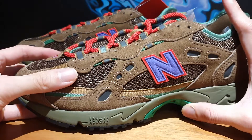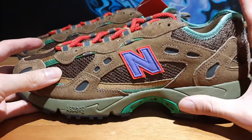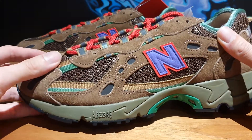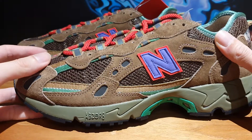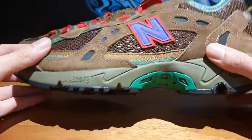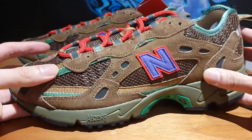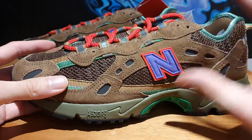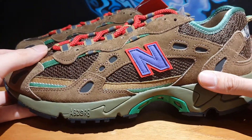This is the New Balance A27 in collaboration with Stray Rats, and the nickname for this model is Sewer Stompers. I was able to cop a pair of these earlier this year. I actually paid under retail because I had an additional discount, and I still thought it was a cool pair of shoes. So I kept it in my collection for several months, but I haven't worn them and I don't plan to wear them in the future.